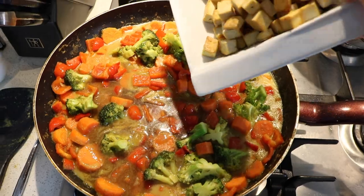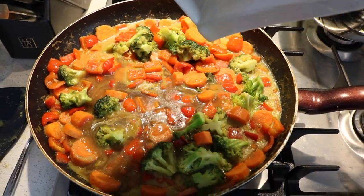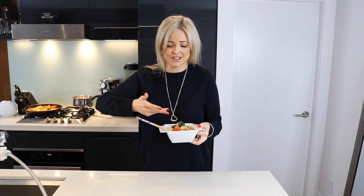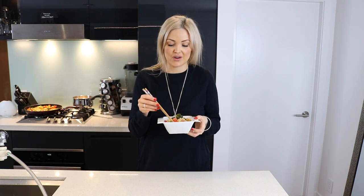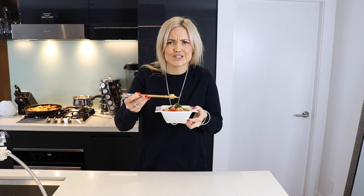Now all you're gonna do is add your tofu and that soy sauce broth that we made in the beginning, and then we're done. All you want to do is layer a little bit of rice on the bottom of the bowl, throw your curry and tofu on top, and bam — you're good to go. You've got a delicious, happy, healthy meal that can be done vegan, is dairy-free, gluten-free, pretty much fit for everyone, and yes — it's delicious!